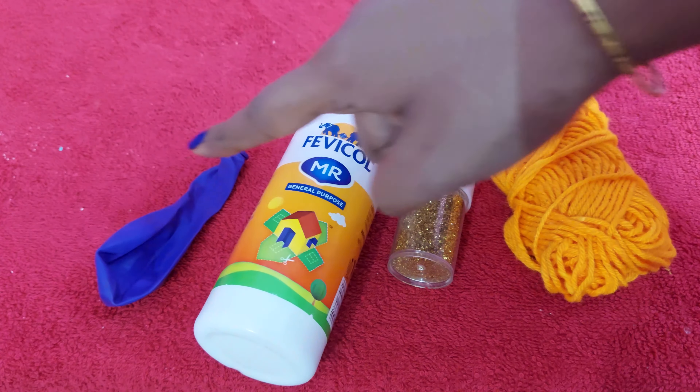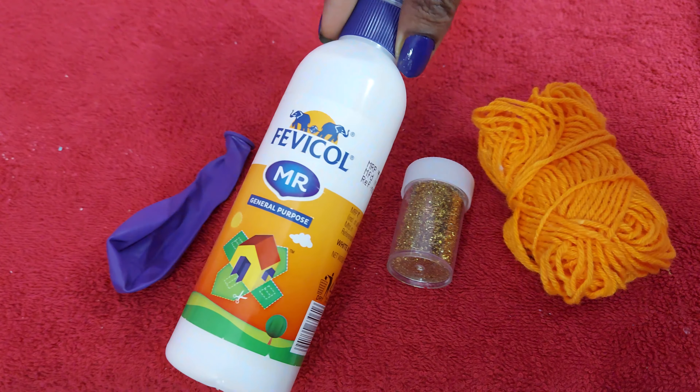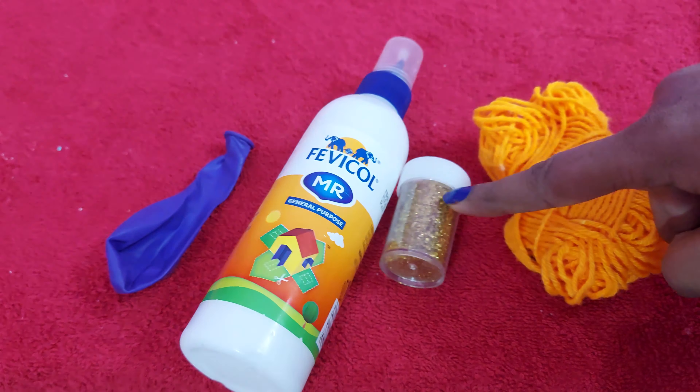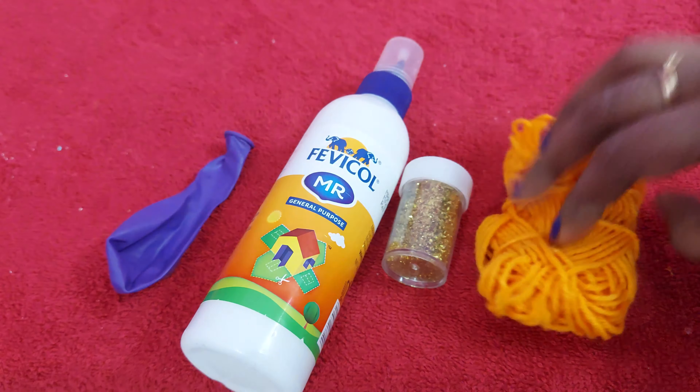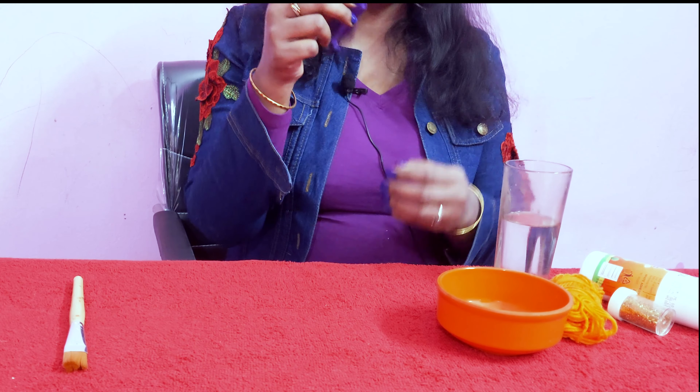I made the decoration for the decoration using fabric, zinc powder, and thread. Let's show the decoration.